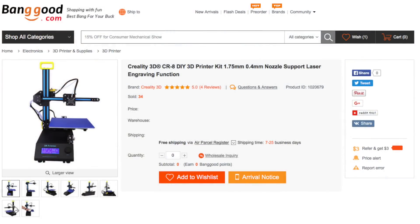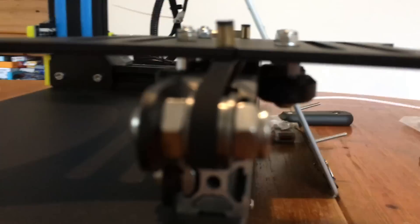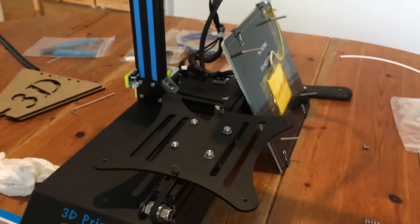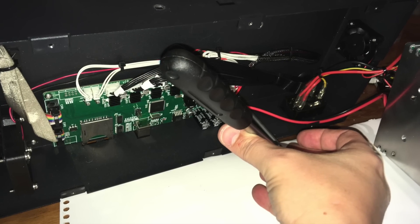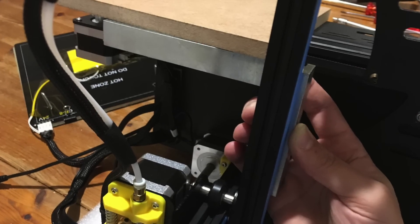Recently I bought this Creality CR8 3D printer. But first we have to assemble this thing. Also, the enormous backlash needs to be adjusted. Unfortunately its axes are not really square to each other, but after the power supply is removed, this can easily be fixed.